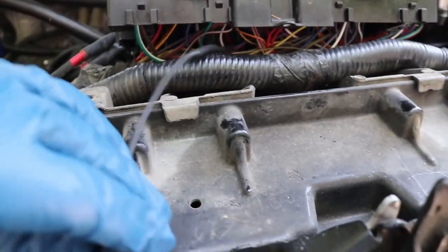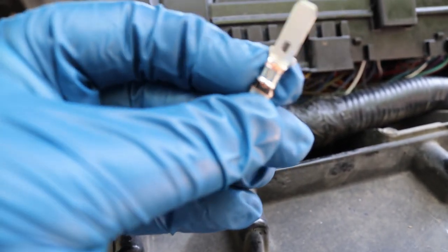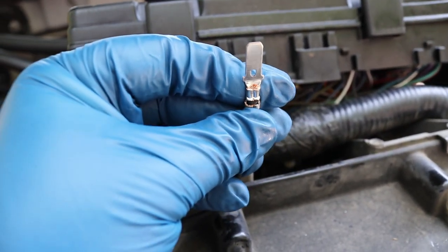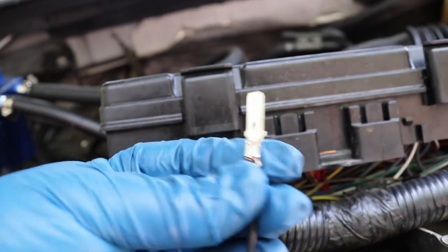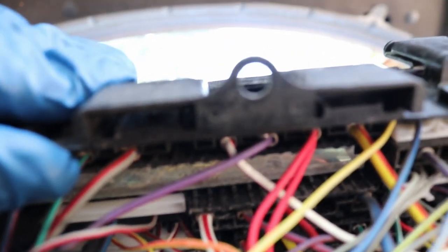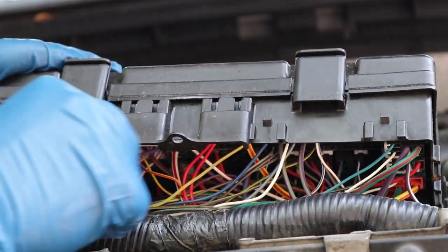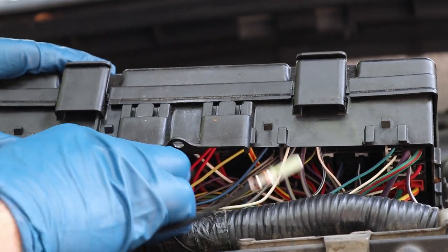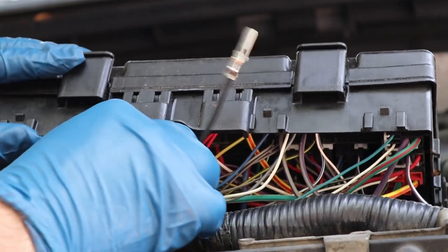Now that we've got that done, remember we want the side with the copper showing to come towards us, so it's going to go up in there just like that. You're going to stick it in right there beside the red and white wire — it just pushes right up in there. You also want to tuck this wire back in there and make sure not to damage any other wires. You'd hate to have to come back in here and do more work after all that.